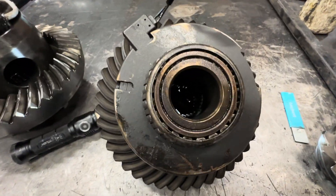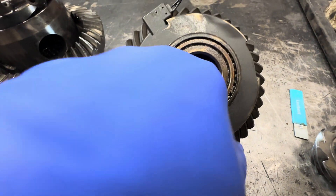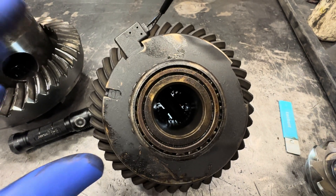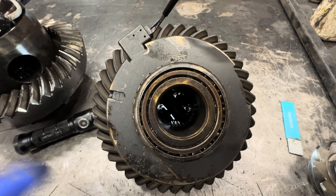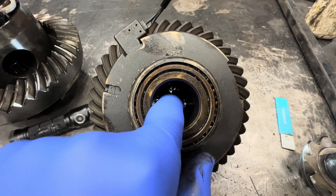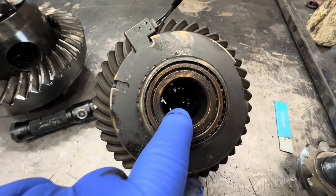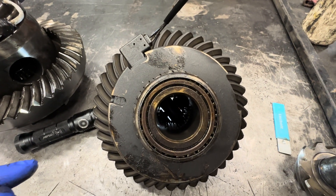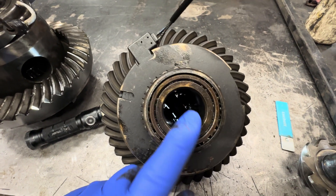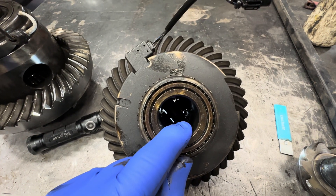Here's the Dana 44. Now if you look down there, this is the stock locker — it's a four-pinion. There are four spider gears that run around the side gear. This is the side gear the axle goes in, and then there are smaller gears that distribute the load from left to right. When you're driving down the road it's an open differential. When you put it into locker mode, it's a spool — it doesn't use these gears inside. So there's more gear engagement on the side gear when you have a four-pinion. The stock Dana 44 e-locker is a four-pinion, which I think is stronger.